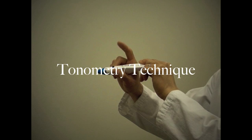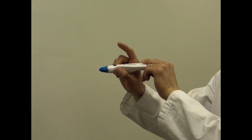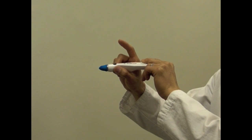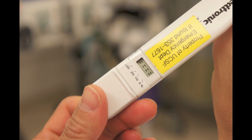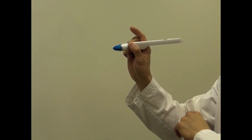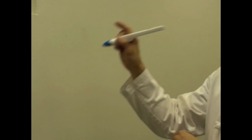Hold the tonometer between your thumb and your middle finger, leaving your index finger available to press the button. Push the black button to activate the tonometer. A double dashed line indicates that the device is ready to take measurements. Do NOT jab the patient's eye with the tonometer using your elbow — that's too much force.